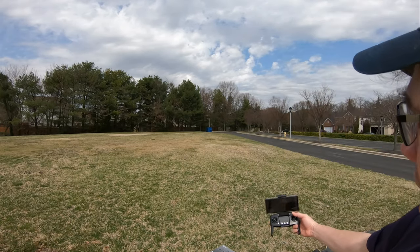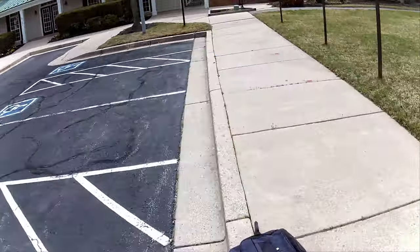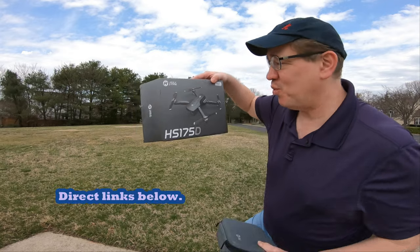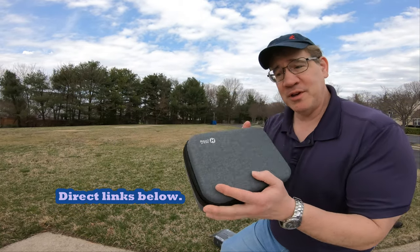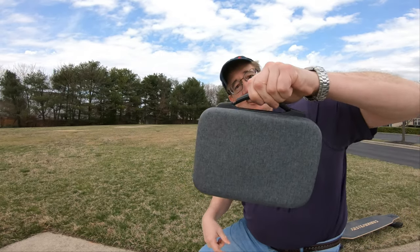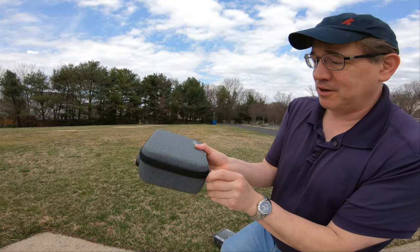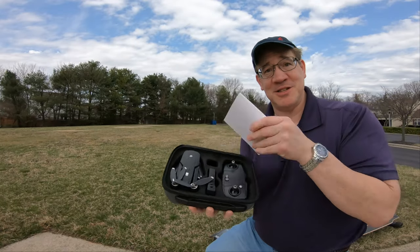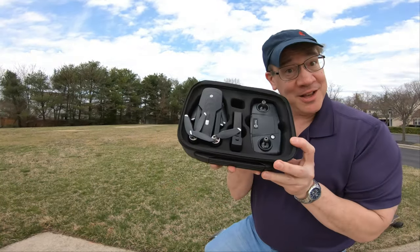Here comes the drone — that was cool! Hey guys, Tommy's right here. This is the Holy Stone HS 175. It comes with a really nice case — I really like the case. It has a nice little rubber handle with a great feel. Open it up and the first thing you see are the instructions, which you need to read. Look at that nice drone!